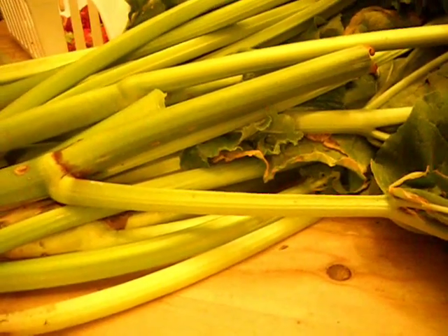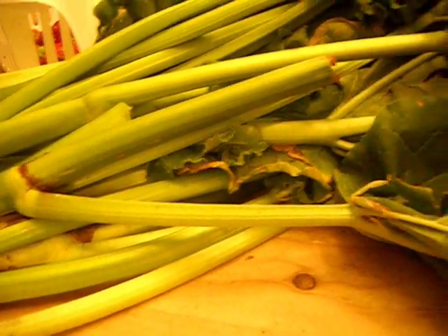You cut it up just like celery — it looks like celery. Some of the tops of my leaves have been beat up; we had a hail storm a few weeks ago and it kind of tore some of the leaves up. But the leaves are beautiful — you don't use those. You just cut them off and throw them away and use only the stem.